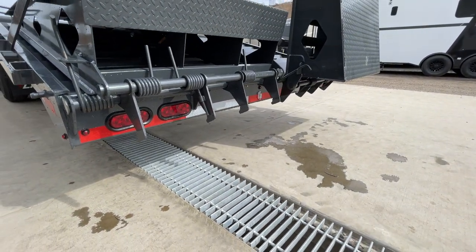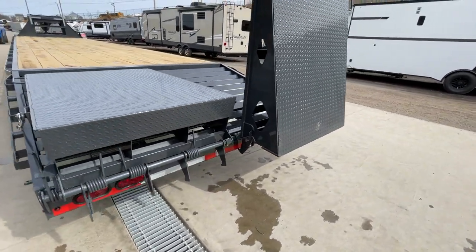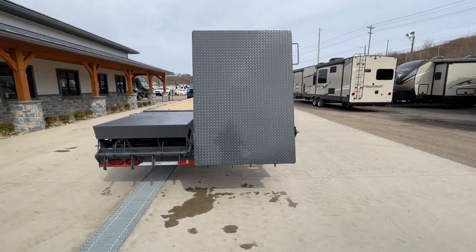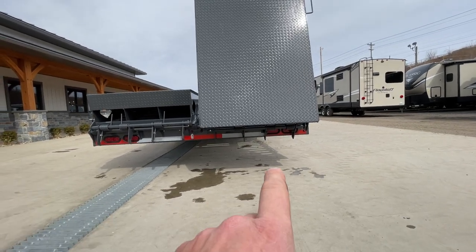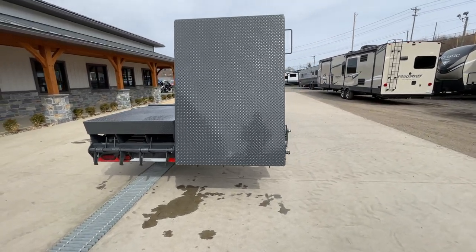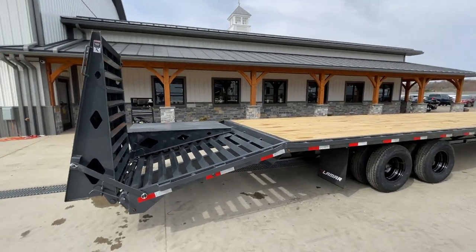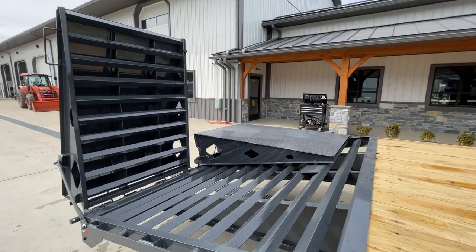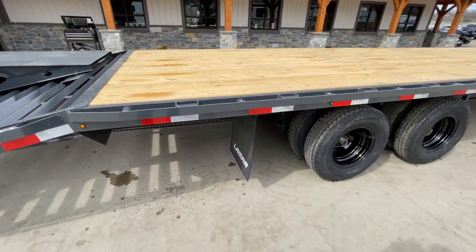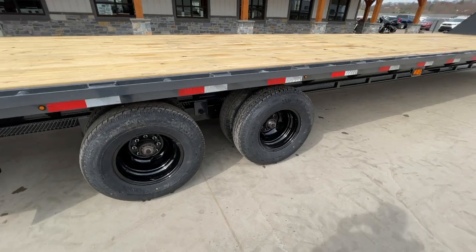A lot of times you'll see formed or channel on the rear bumper — this one is a little heavier. One nice thing: not all full-width ramps are able to stand up, but Lamar does offer bars that let you stand the ramp up. With the ramp in the up position it can make those stop-turn tails a little harder to see, but it's still a good feature. Mudflap is also standard equipment — gives a nice finished look, and Lamar puts their name on it for a little extra advertising.